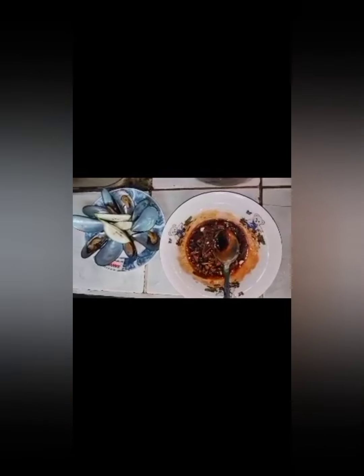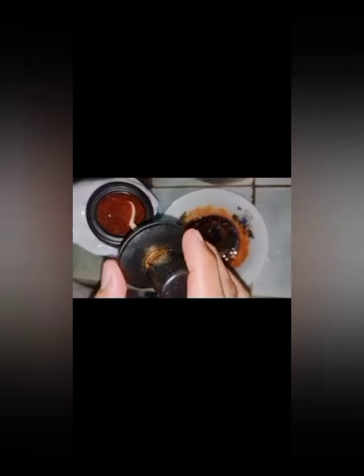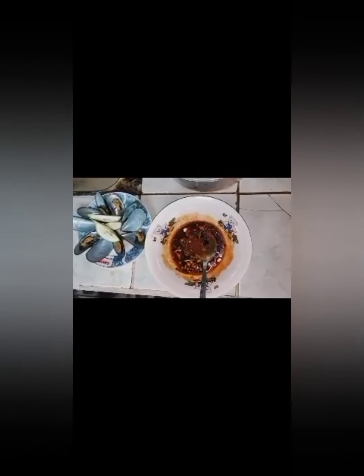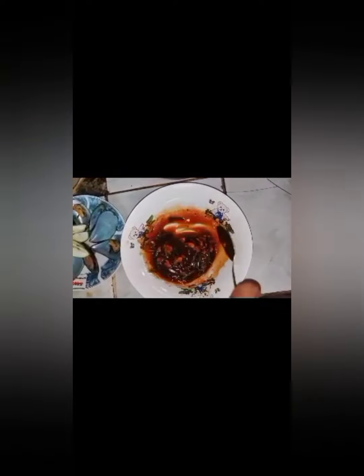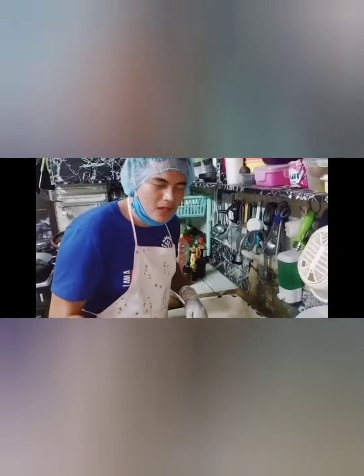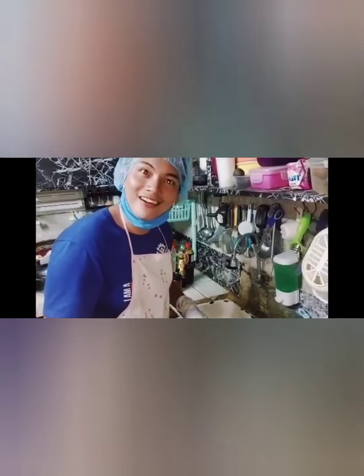Then mix again. Then add chili powder, just a little bit. The sauce is ready to taste.